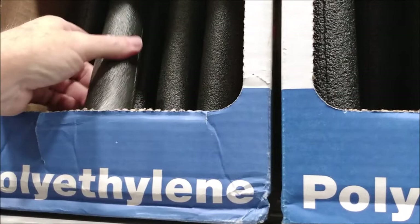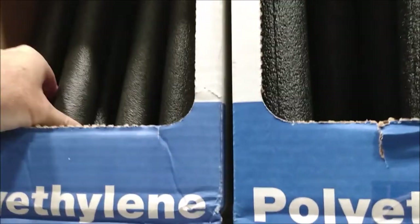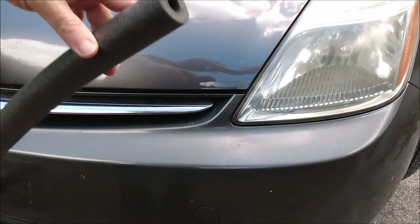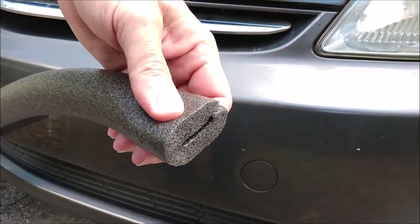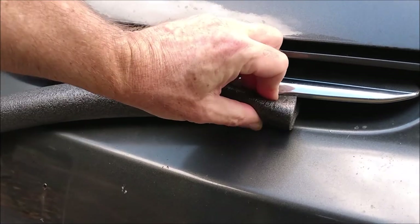The idea is to take that piece of insulation and jam it into the open spaces in your front grille. That will block airflow through the grille, which should reduce aerodynamic drag. The reduced airflow through the grille will also help the engine warm up faster. Both of those things should help to improve fuel economy.